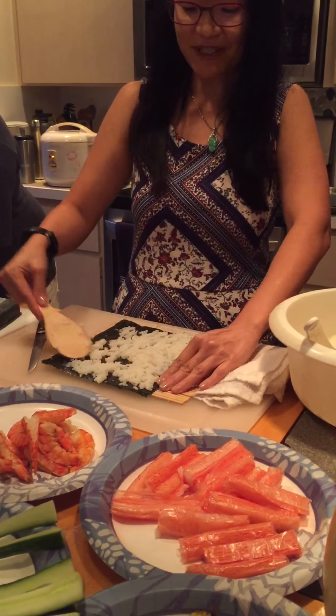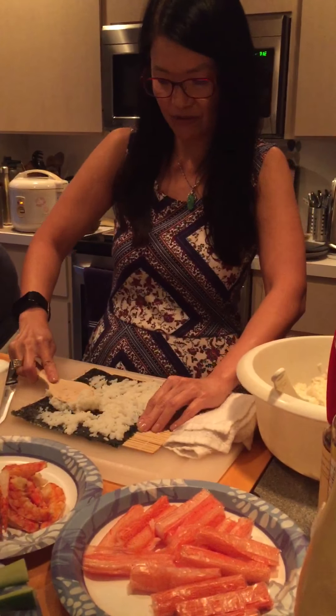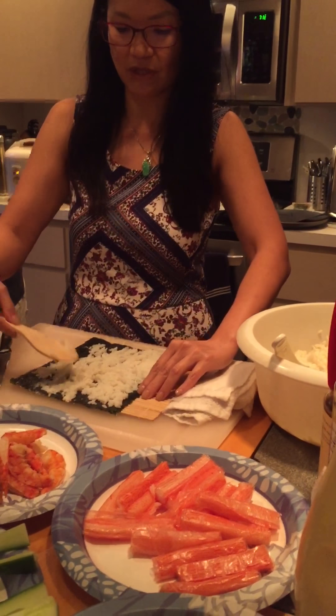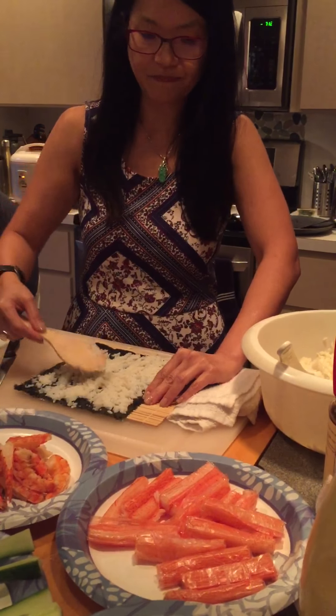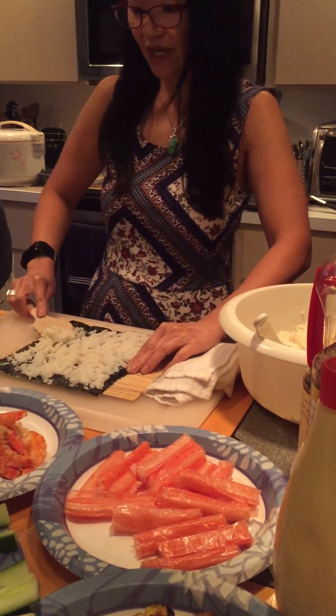I am going to make a California roll, which will consist of imitation crab stick, and egg that's cooked with a little bit of sugar, so a little bit sweet, and traditionally we'll have the cucumber, Japanese mayonnaise — not your regular mayonnaise — and avocado.